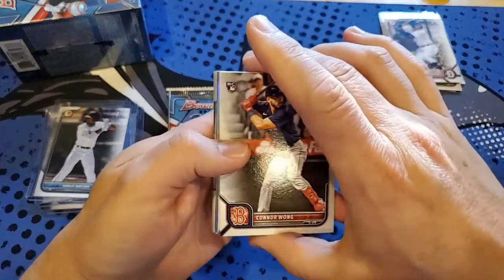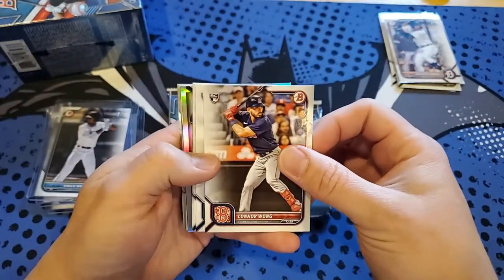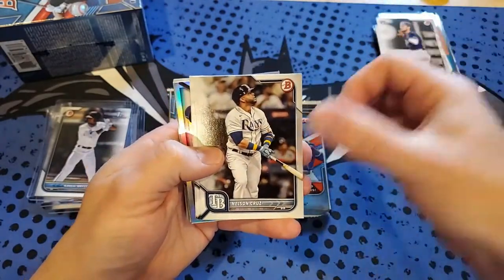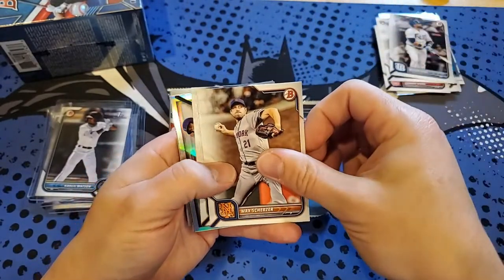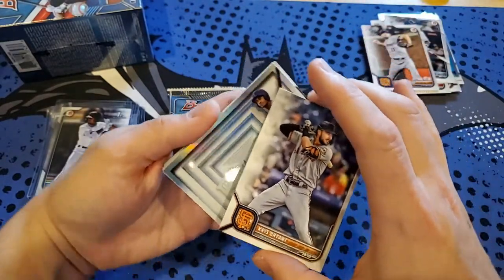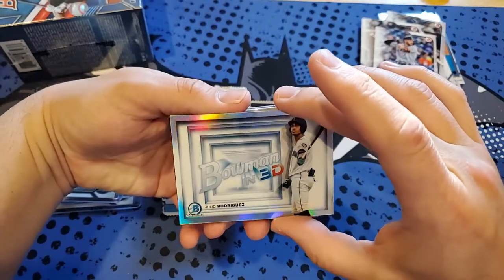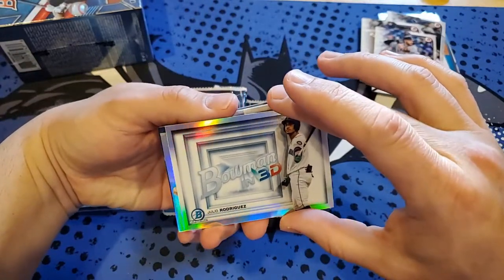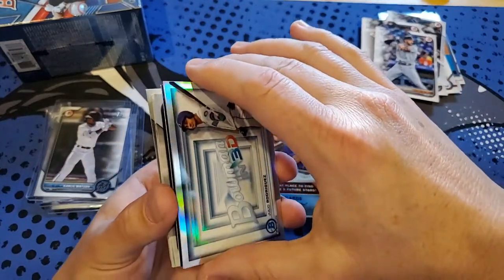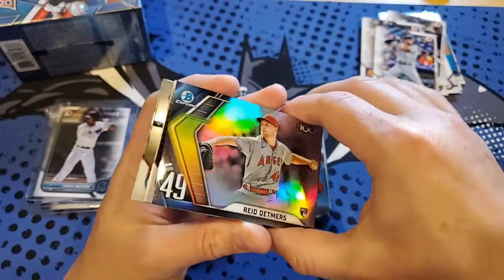There seem to be more packs than in Blaster Heroes — six packs is a good amount. Connor Wong rookie, Josh Lowell, Cruz, Matt Scherzer, still looking for our first Wander Franco in here too. Chris Bryant and we got a nice insert — Julio Rodriguez Bowman 3D, that's a cool one. Start off a little slow — next Chrome is a rookie, and that's going to be Reed Detmers.